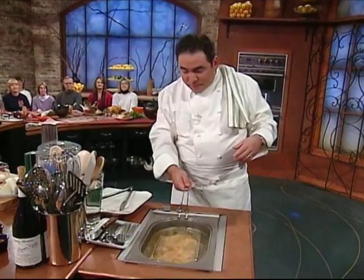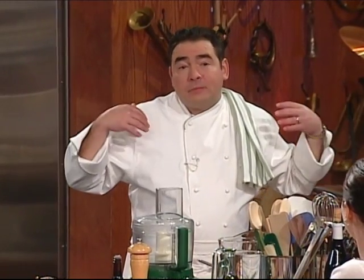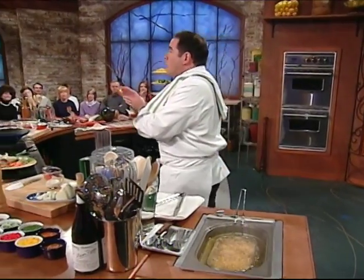They're getting so happy — they haven't floated yet. That's what they say when it's done — it floats. Hey, I don't make up the rules. While that's going on, let me show you a little quick and simple dipping sauce made with blue cheese.